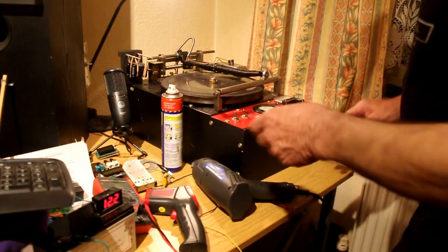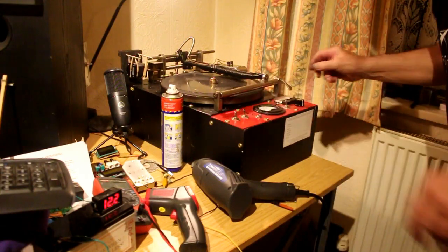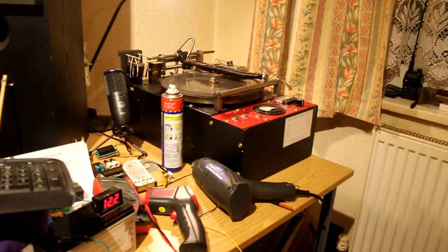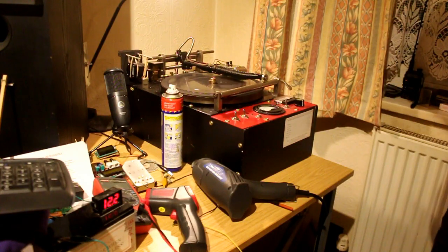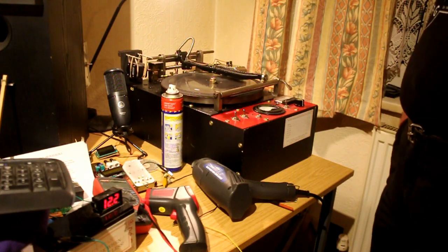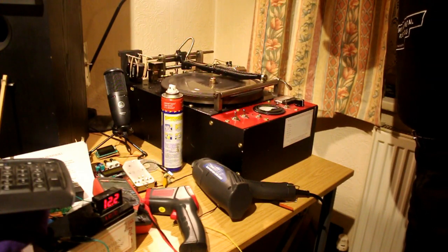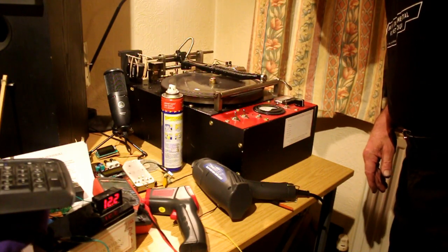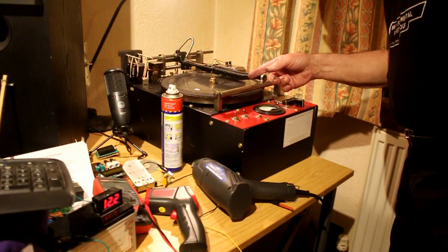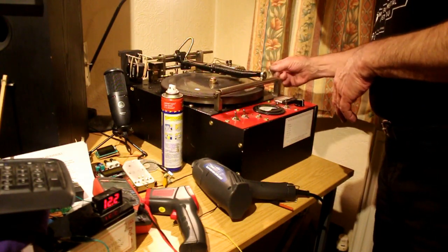Of course you need two people to do this really. So now we'll lower the cutting point and turn on the sound file. Yep, there's the modulation. Of course we're doing this in silence because it's half past midnight and we don't want to disrupt the neighbours. I can see some modulation going on there — I think it's going to work.